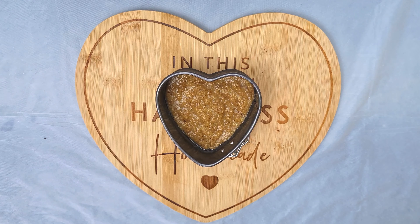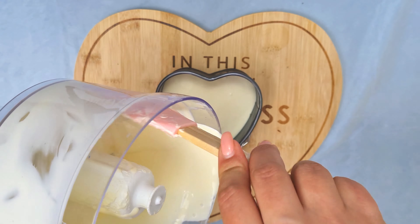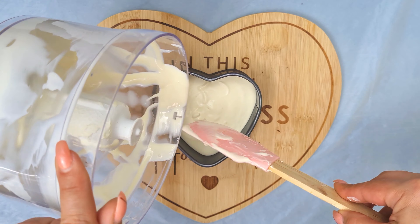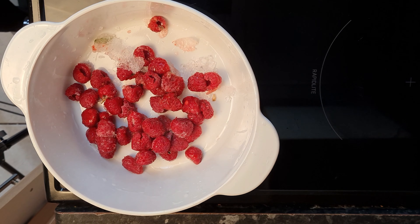Take the crust out of the fridge — it should be hard enough now — and pour the batter over it. You can refrigerate for one to two hours or until the mixture is firm. Let's make some homemade raspberry jam.